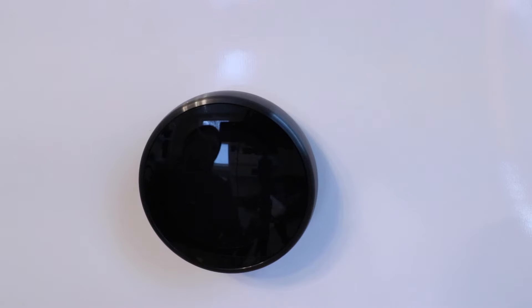Now we're ready to power up this smart thermostat by going back down to our boiler system and turning the power on. We've powered up the system and you can see it's starting up.